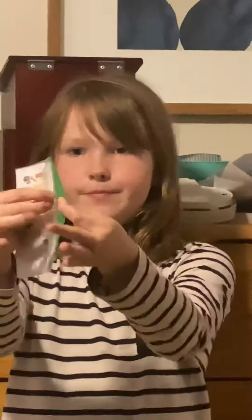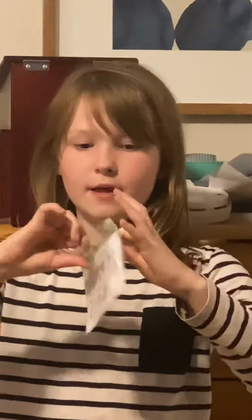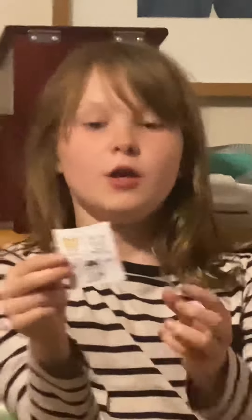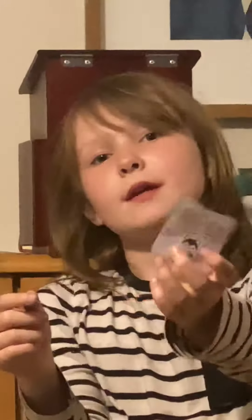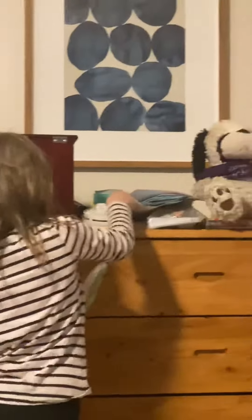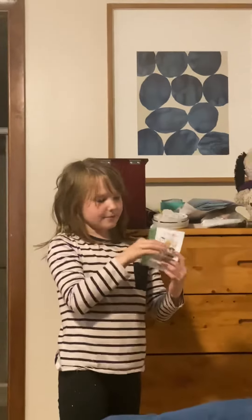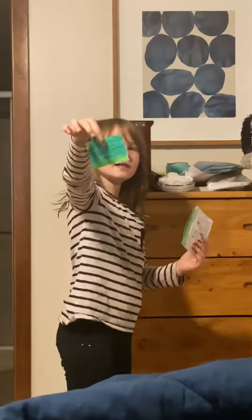When you open it up, this is what you get inside. Of course, you get your puppies, which are two to three, and sometimes you get a little toy. And it comes with a background to play with. So once you cut out these little puppies, you can play with them on this background.